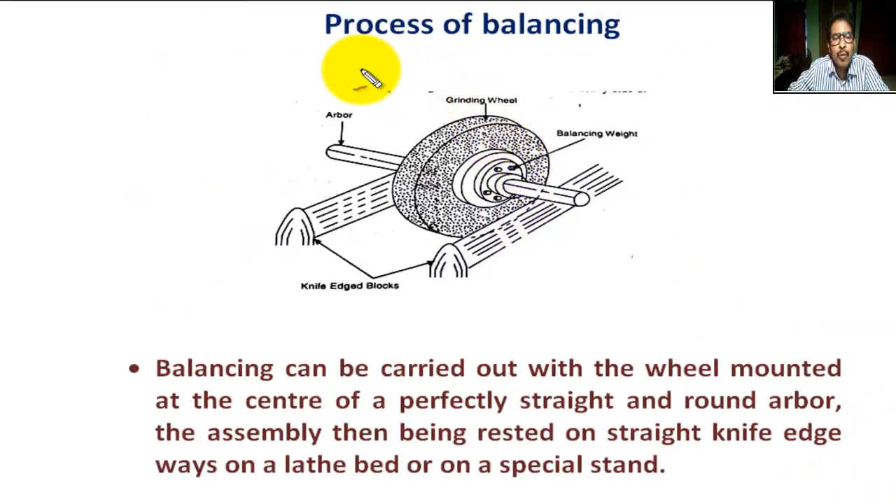Now, what is the process of balancing? This is the grinding wheel. This is the arbor. These are the balancing weights.